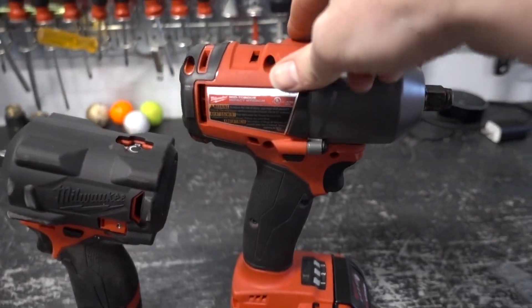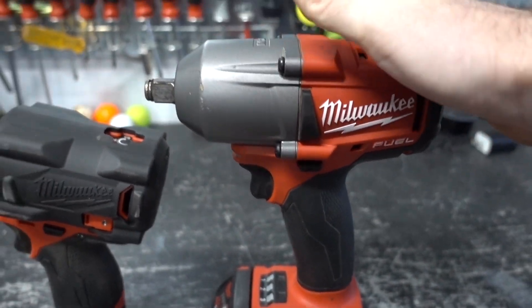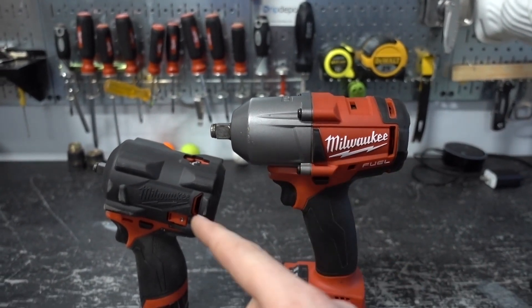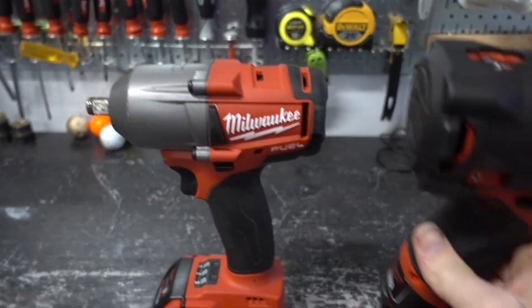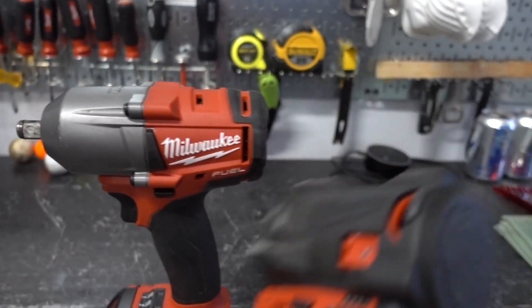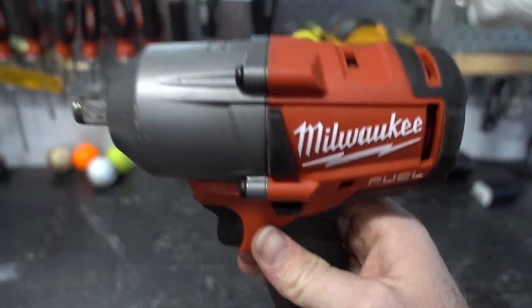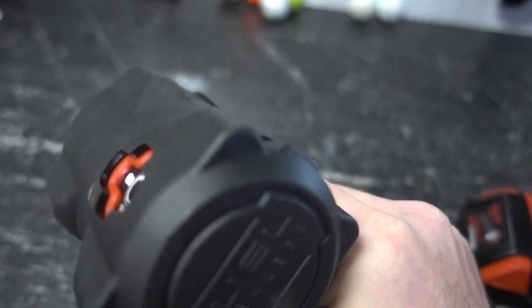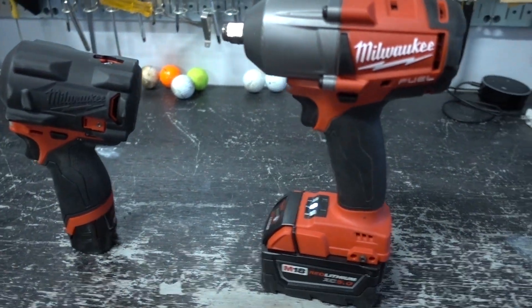The M18 mid-torque has 600 foot-pounds of nut-busting torque. The high-torque impact, which is bigger than this, would probably be like both of these put together — it's larger and heavier. This one is pretty heavy with a battery in it, but versus the M12 it's more nimble. The M12 has 250 foot-pounds of nut-busting torque, so there's a big difference.